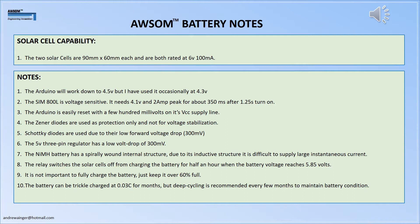The Zener diodes in the diagram are not for voltage regulation; they are just for protecting the voltages on the pins of the Arduino and the SIM unit, as we do not want to exceed the stated voltages on these items. Schottky diodes are used throughout due to their low forward volt drop of about 300 millivolts. The 5 volt 3-pin regulator also has a low dropout of about 300 millivolts, which works really well.